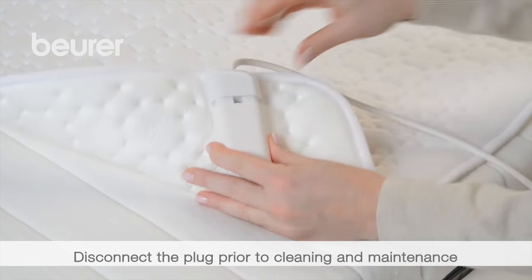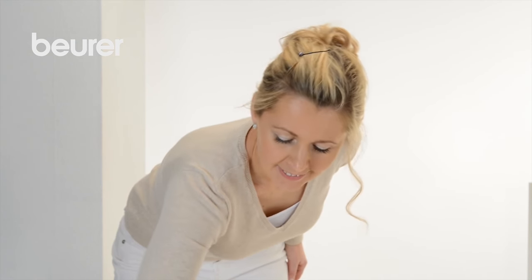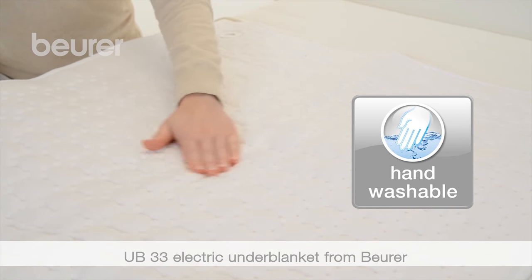Prior to performing cleaning and maintenance, disconnect the underblanket from the power source and remove the switch. You can remove small marks using a damp cloth. If the underblanket is very dirty, we recommend washing it by hand at 30 degrees centigrade.